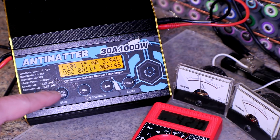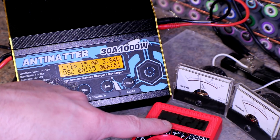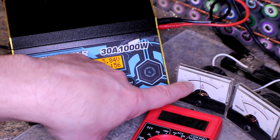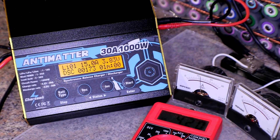Right now it says we're at 3.8 volts, the charger shows 15 amps, and the analog meter is reading roughly 12 amps. I'm not sure which one is more accurate, but we'll let it go from here and see what happens.